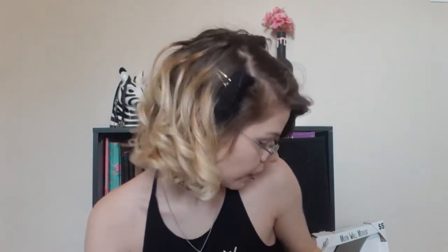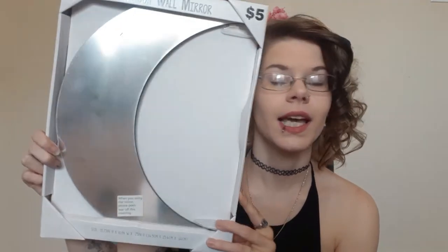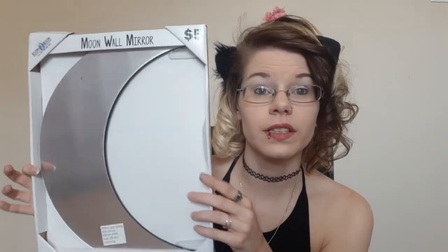This is my favorite thing — I got it at Five Below. It's a crescent moon wall mirror and I love it. I haven't peeled the protective film off yet; I'm waiting until I design the altar itself. This is going to go above the altar.